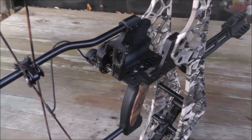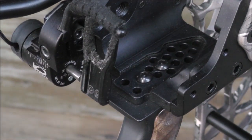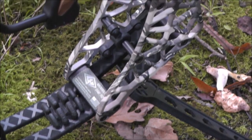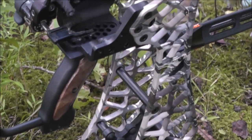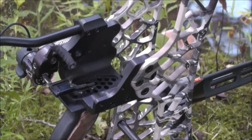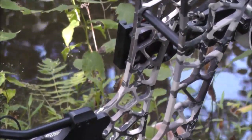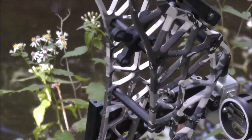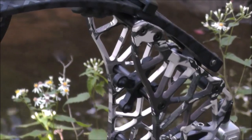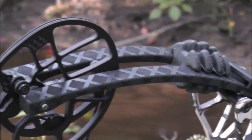When removing the T24 from the box, the first thing you notice is how light and compact this bow is. After getting the rest and a D-loop on the bow and drawing it a couple times to set the grip and peep for the perfect fit, you will be blown away by the silky smooth draw cycle. At first I thought I was sent a 60 lb model until I put it on the scale and it read 72 lbs.